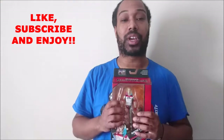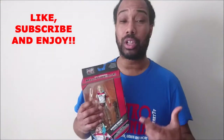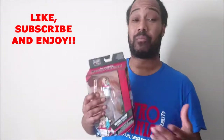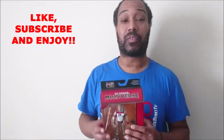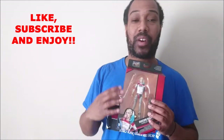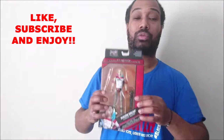I've watched Suicide Squad once but I need to watch it again to give my full opinion. I do like the accessories though, and I'm a fan of Harley Quinn anyway, so getting this figure is awesome.